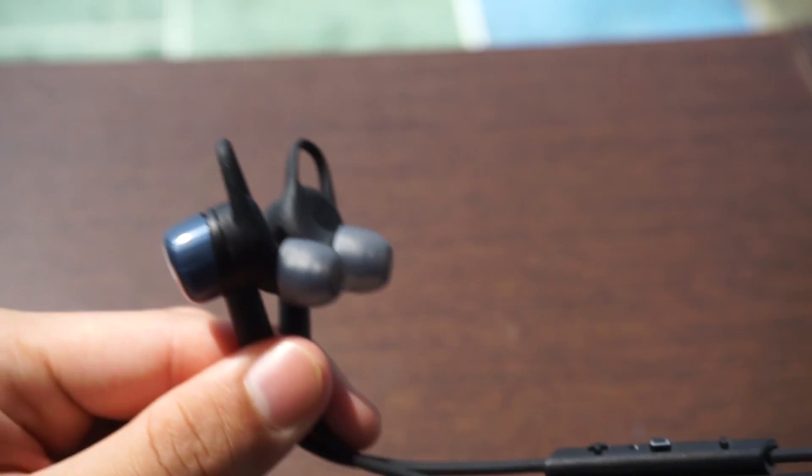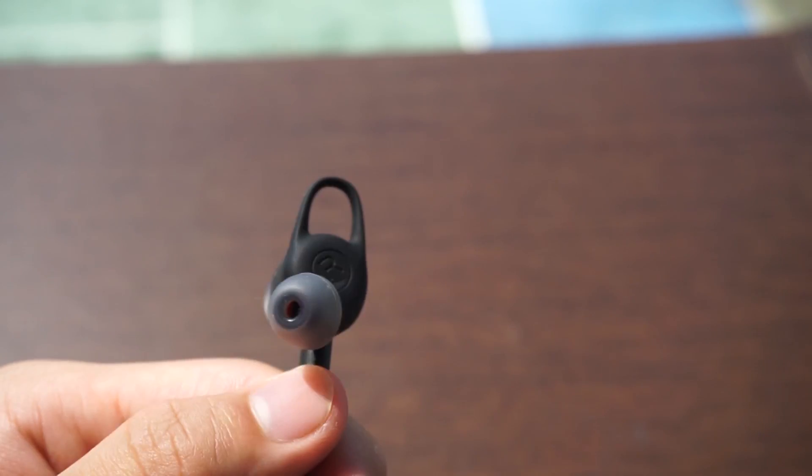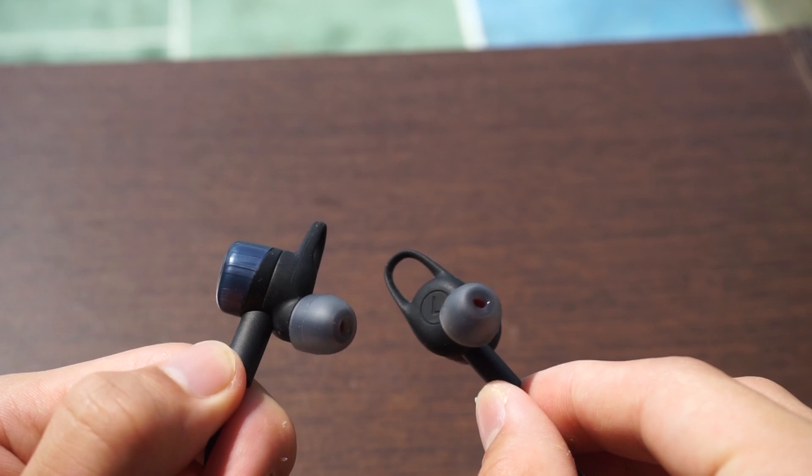These earphones are coated in some technology called P2i. This is actually a pretty amazing coating — it is water resistant and I've even placed them in the washing machine and they actually managed to survive that.